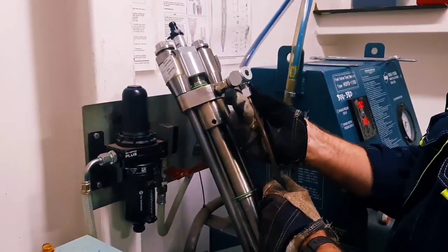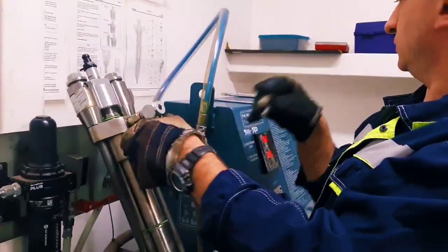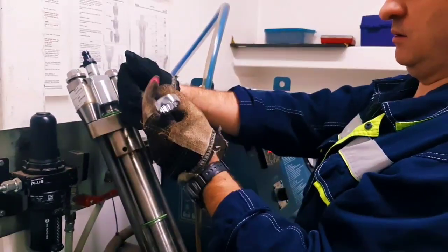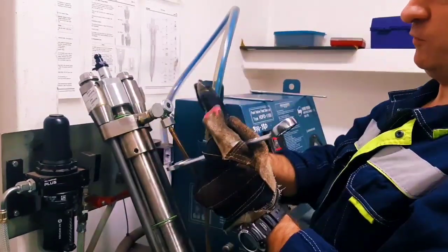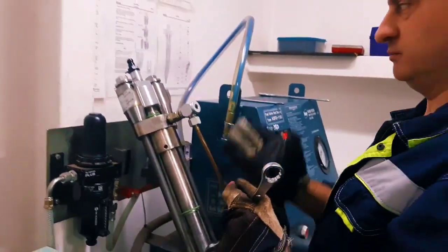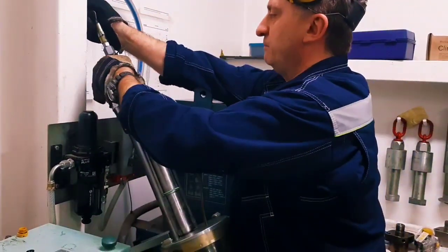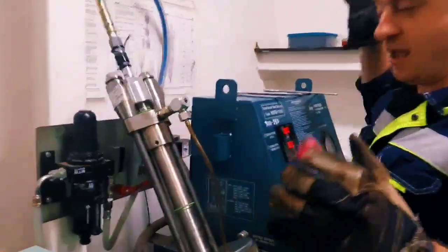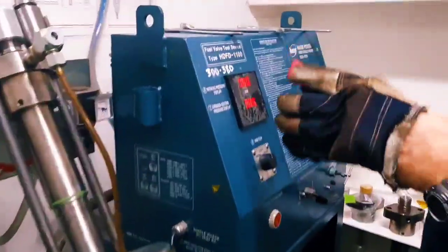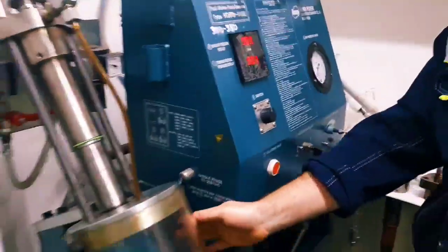After that, you should connect the drain pipe. So, the apparatus is ready to test. After that — this one is electric. Now you'll use electric.